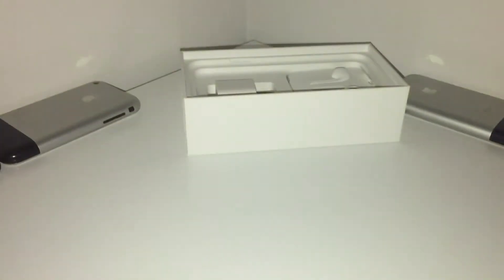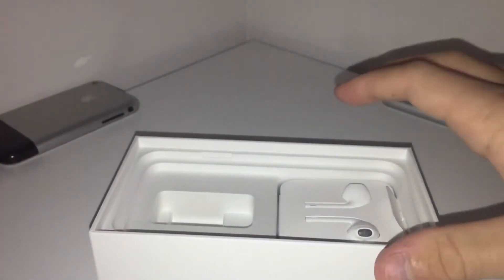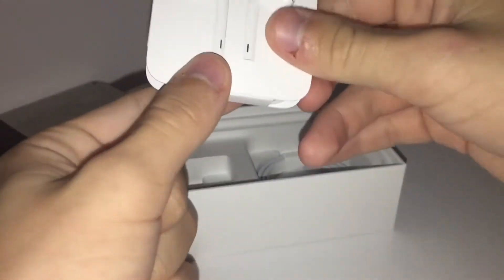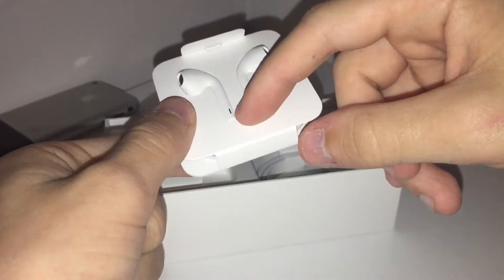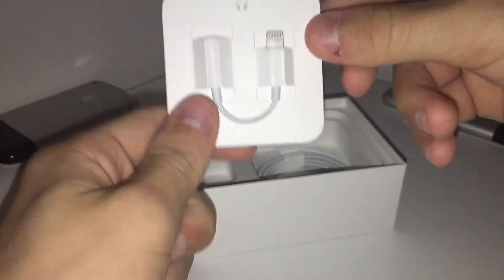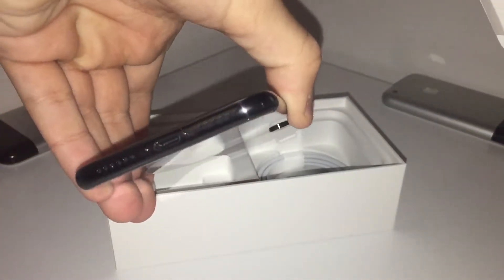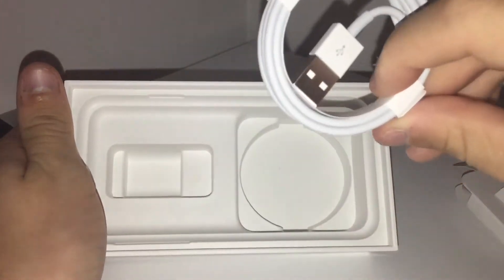So now if we go further into the box, we'll get your standard power brick. And something new — well, it came with the 7, I'm pretty sure. Your EarPods — they kind of fool you here, make you think they're wireless, but no, secretly there's a wire behind it. And then they give you the dongle, since the phone does not have a headphone jack — I think everybody knows that already by now. And then lastly, the lightning cable.